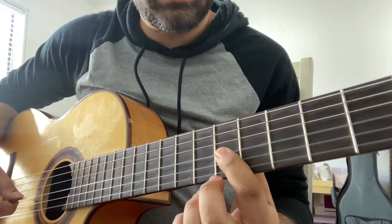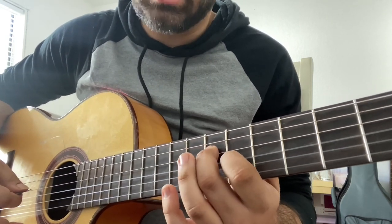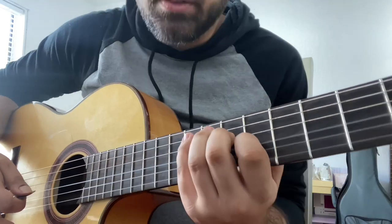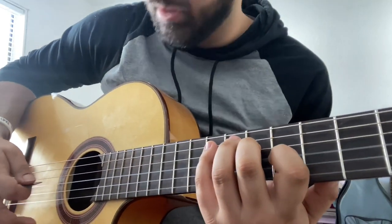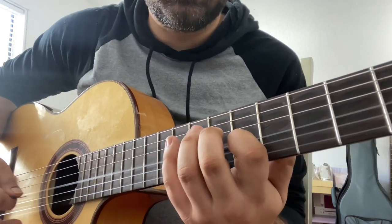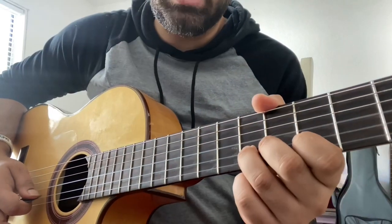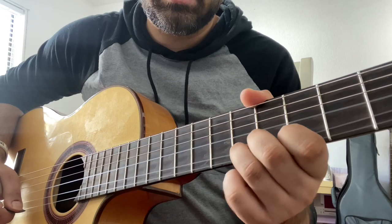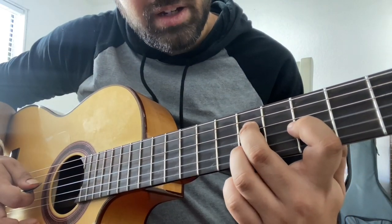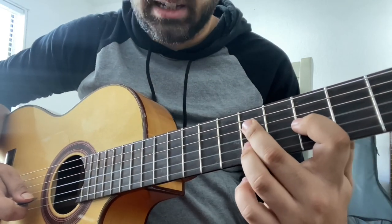I'm gonna start off on the G on the sixth fret, then D on the seventh fret, and then nine on the eighth — so that's the first shape. What we're gonna do is go G, D, and A. We'll do that twice in a row. Then immediately right after that we're gonna go B on the sixth fret, G on the fourth, and right above the B we're gonna go D on the sixth fret. That's gonna be the second sequence.